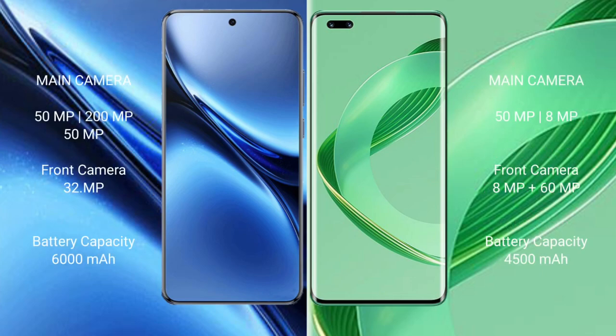The Vivo X200 Pro has a 6000mAh battery with 90W fast charging support, while the Huawei Nova 11 Pro has a 4500mAh battery with 100W fast charging support. The Vivo X200 Pro features a triple rear camera setup: 50MP plus 20MP plus 50MP, with a 32MP front camera. The Huawei Nova 11 Pro has a dual rear camera setup: 50MP plus 8MP, with dual front cameras of 8MP plus 60MP.